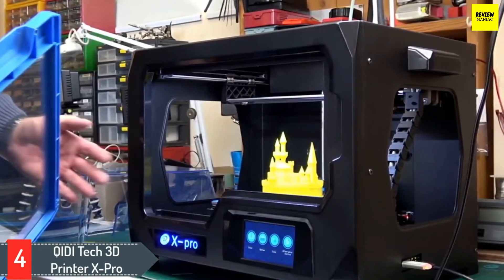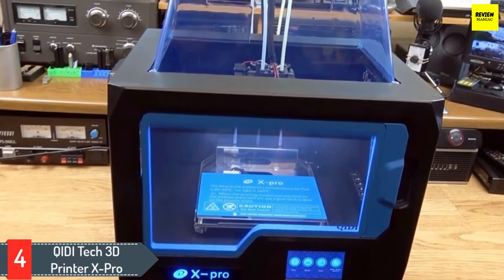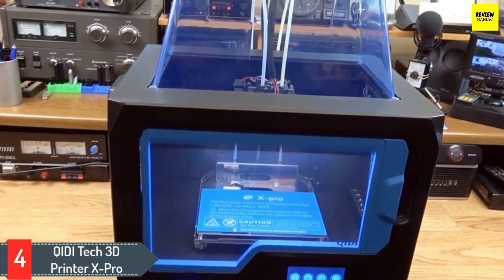The motor, mainboard, and metal platform support rod have all been upgraded to provide the most stable build process in a 3D printer. This heavy-duty printer supports PLA, ABS, and TPU filaments for versatility in model building. The dual extruders provide high quality prints in two colors with surprisingly fast build times of 60 to 150 millimeters per second.